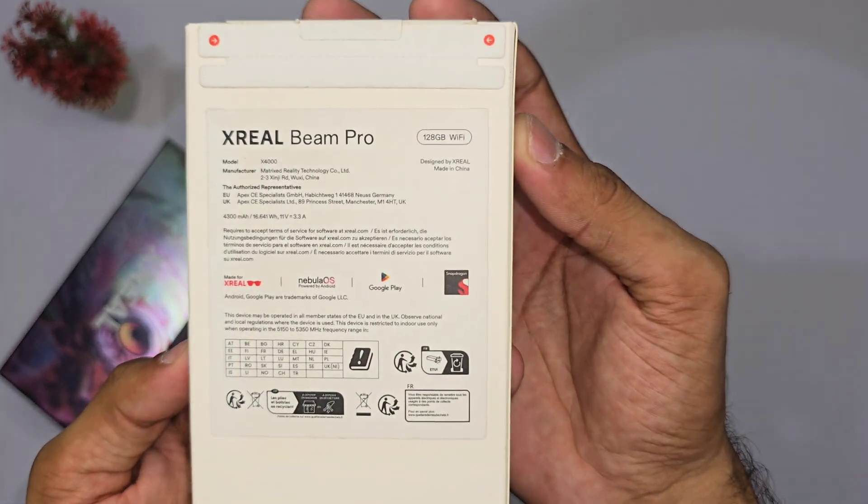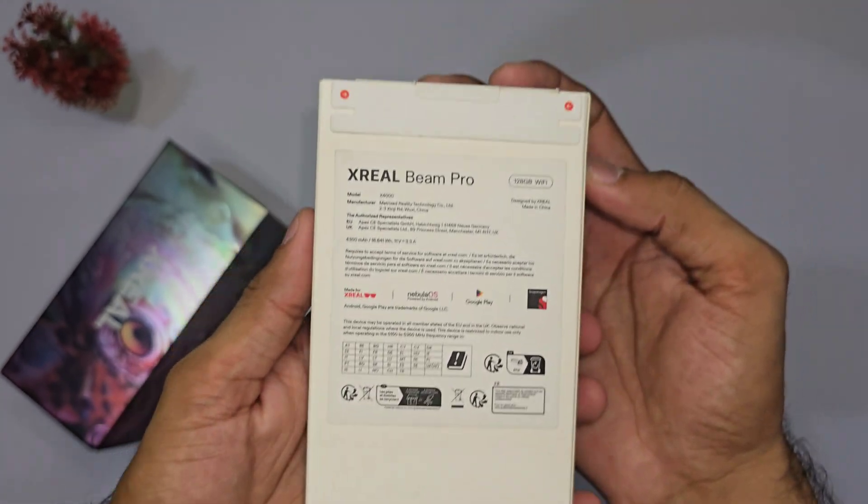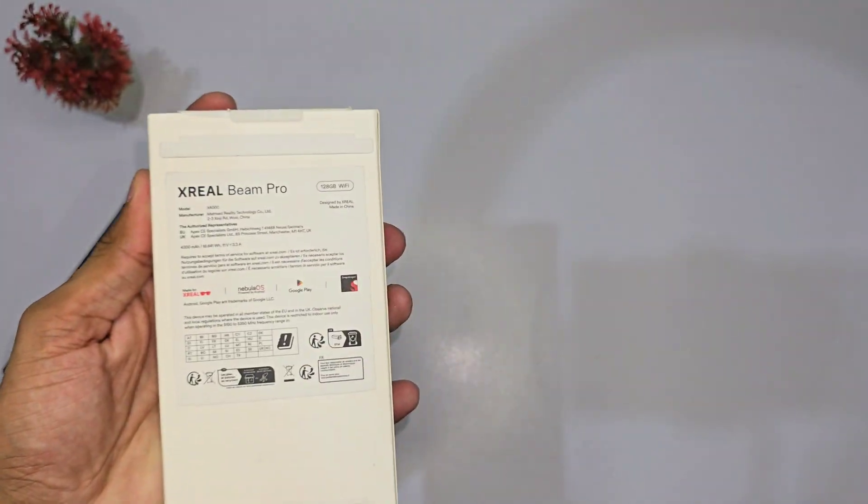Let's talk about the Xreal Beam Pro and Air 2 Pro, two devices that are redefining how we think about entertainment, AR, and gaming.